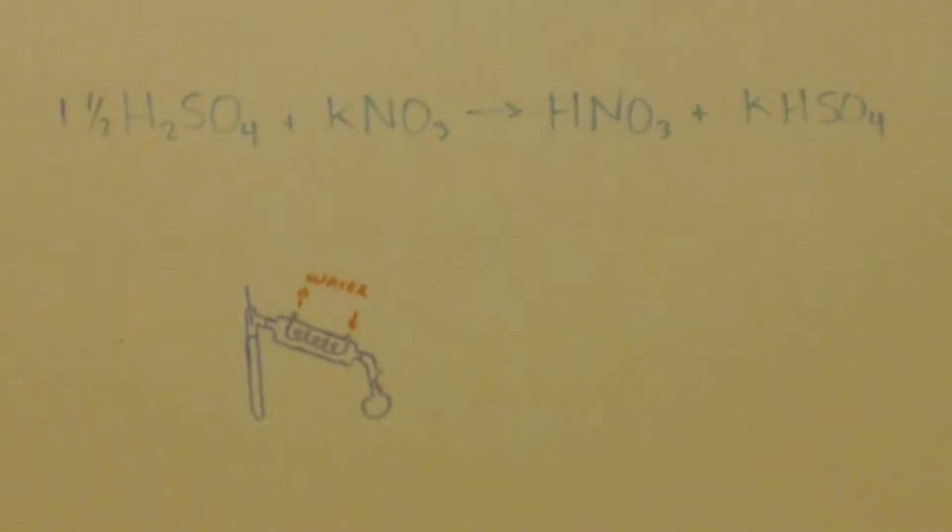Nitrogen oxide gases like NO and NO₂ are all poisonous, terrible gases, and they're really tough to confine — they always escape somehow.